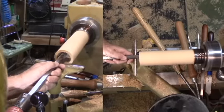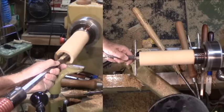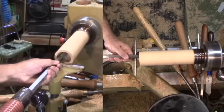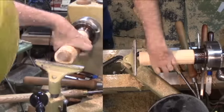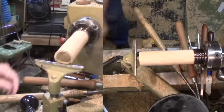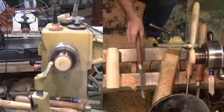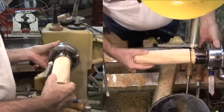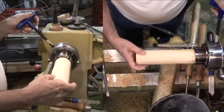Time to clean up the bore with a round carbide cutter, then sand the interior. Next, I'll cut a matching tenon on the small disc to match the interior bore. I've waited until now to fit it so that it can be snug.